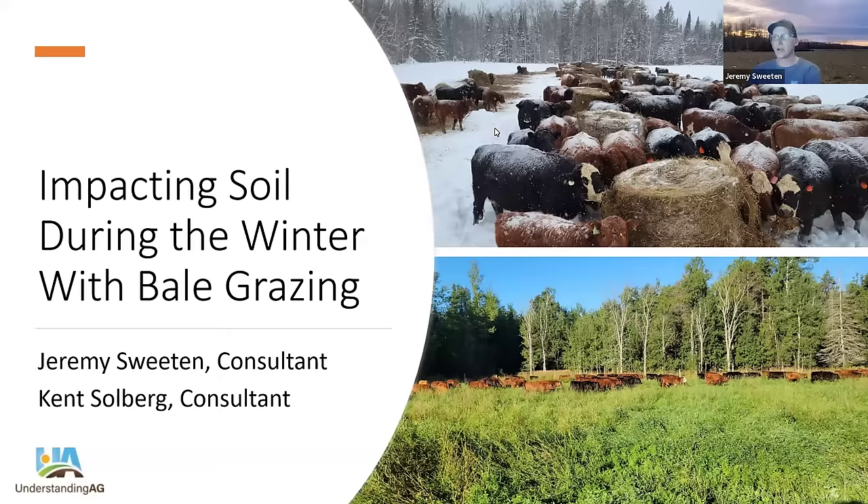I'd like to introduce my partner in crime, Kent. Good evening, everyone. Thanks for joining us. I'm Kent Solberg, up in northwest Minnesota, another consultant with Understanding Ag. I've been bale grazing for 25 years, and I want to acknowledge the two farmers I learned from: Robert Tickey, a dairy farmer in southeast Minnesota, and Ralph Lenz, his neighbor and a beef operator. They spent a lot of time in the 90s teaching folks how to do this, and it's exciting to see this technique catching on. We'll hopefully give you more tips and information to reinforce using this on your own farm or ranch.